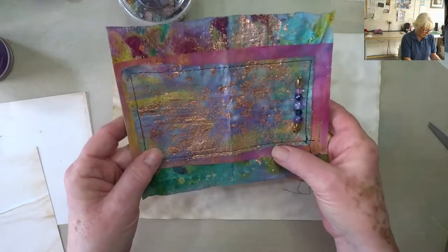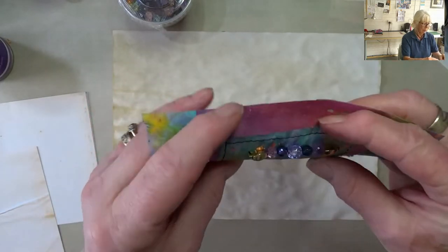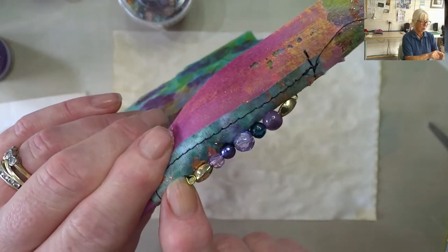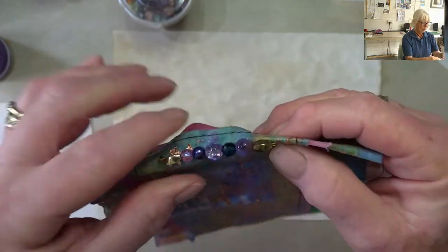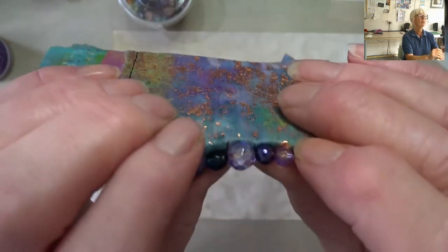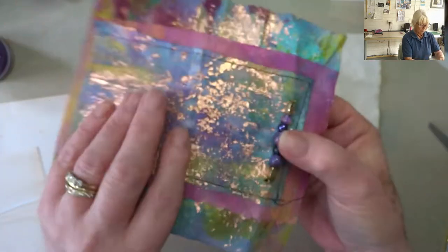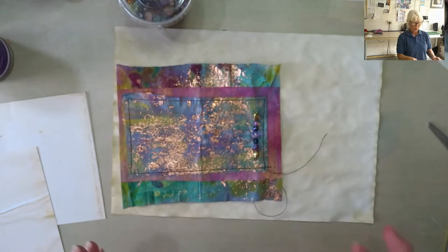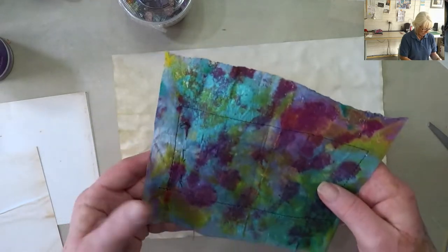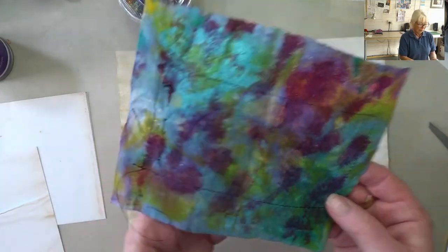I've stitched around — machine stitch around there — and then I've hand stitched the wire on. So if I hold it up you can see: I've gone around three times through the top one and through the bottom one, and then twice around the wire each side of the big bead. That was so much easier than sewing individual beads on.